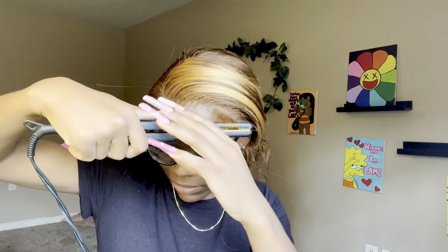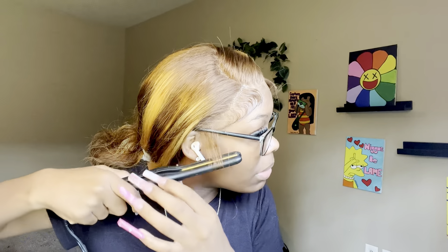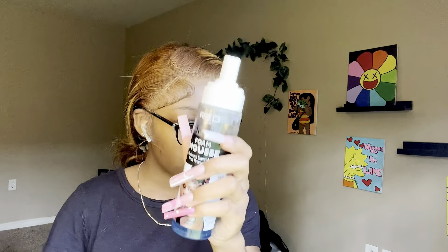Now we're going to take the skinniest flat iron we got and curl the baby hairs because we want them to be trained to lay. I always start with mousse to lay my edges — even though the mousse really doesn't hold them well — just to get them into position where I want them to be.